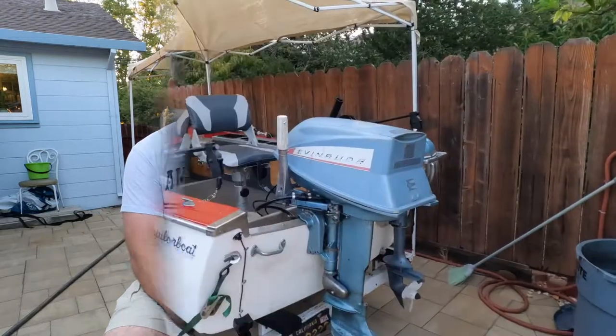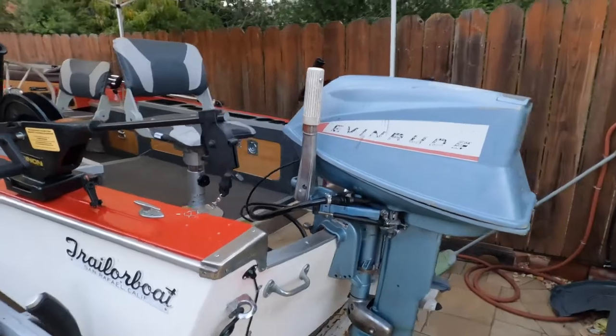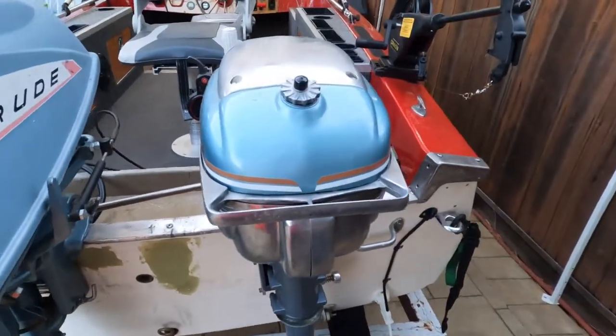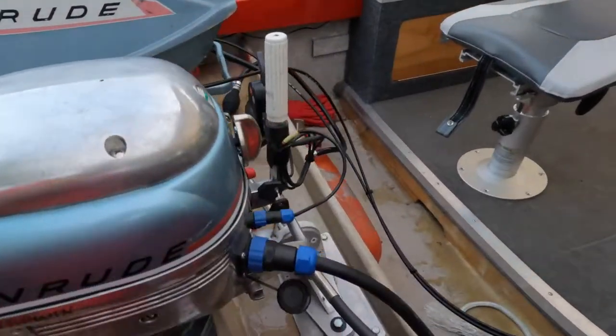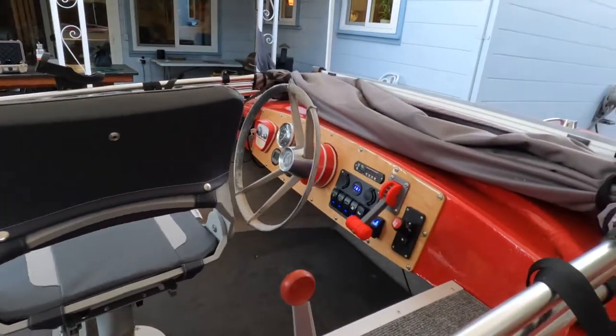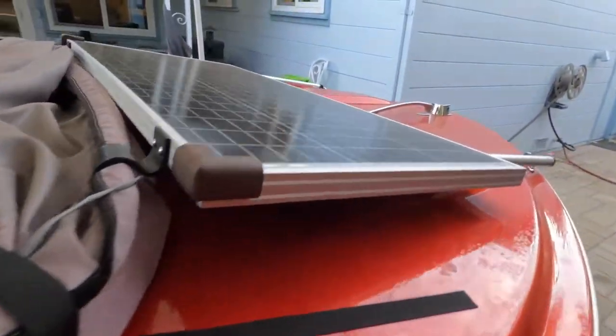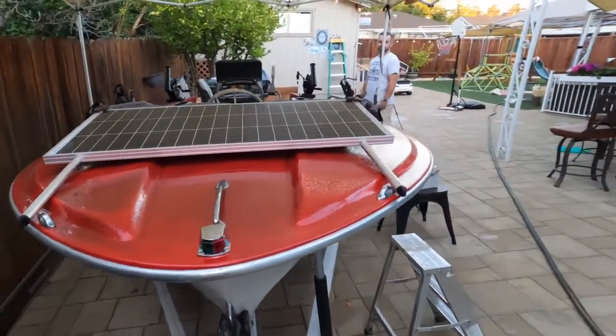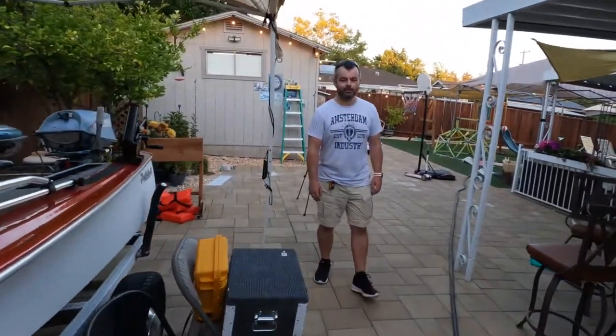In part two of this video we're actually going to flip it on the water — we already took a maiden voyage and this thing is super comfortable to fish. Let me start walking you through the features. First, feast your eyes on this — that's the old Evinrude motor that's been converted to electric. We have a couple of downriggers, shelving, a gorgeous control panel, a solar setup, and that's how she looks.